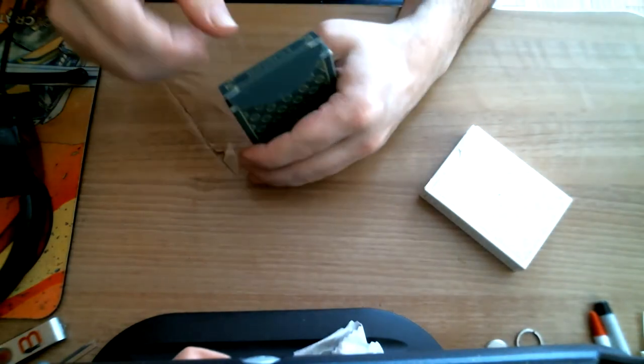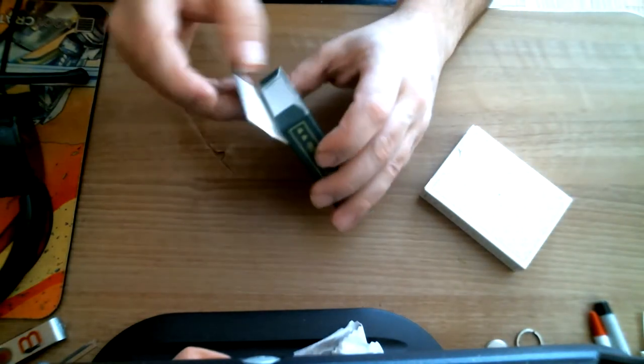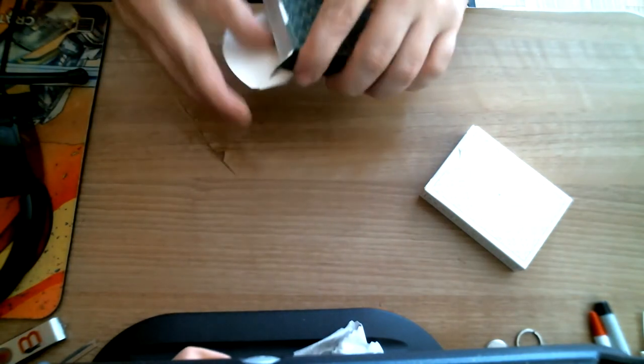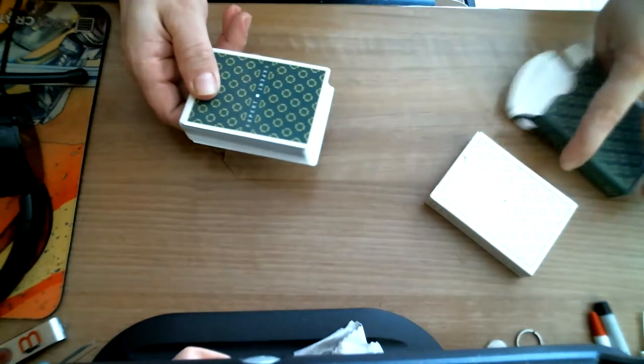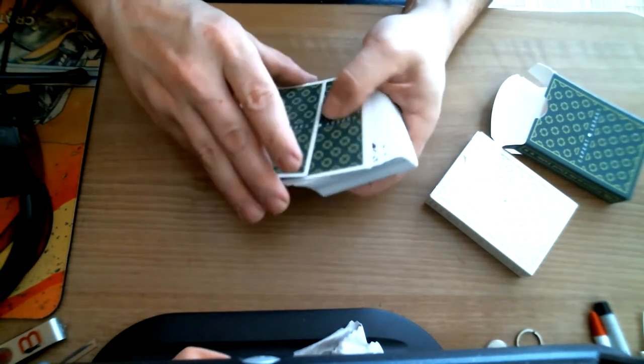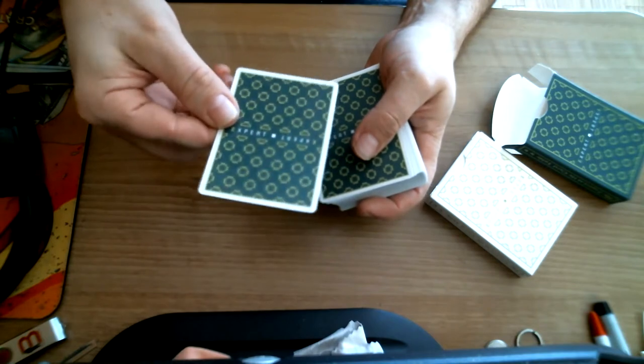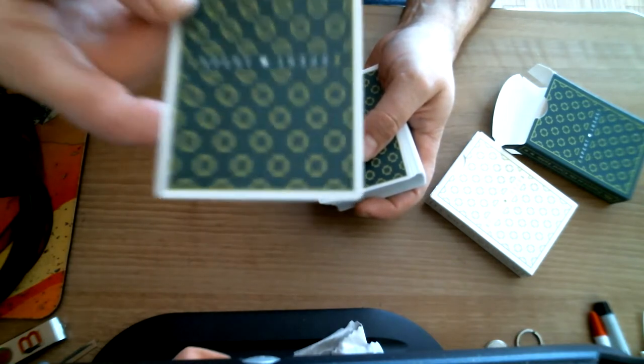Nothing on the flaps. The top of the tuck case has this weird kind of a jelly-ish stock with some paneling. I don't know what it is with Indian paper, but I'm not a big fan — no offense. Inside, that's what you get. It says 'Expert' on the back in a repeating pattern.